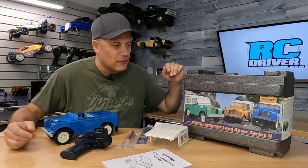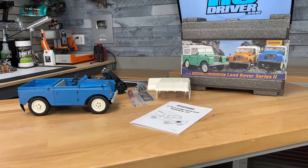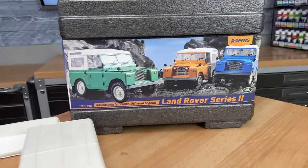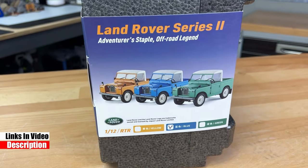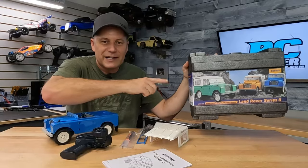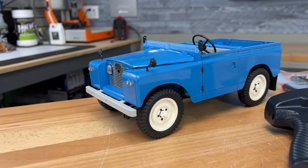So I've already unboxed the Land Rover — I didn't want to put you guys through the rustling sounds of the unboxing. This is everything that you get in the kit. Now, this is a 1/12 scale ready-to-run model and it is available in three different colors: yellow, blue, and green. I kind of like this green one; I probably should have got that.